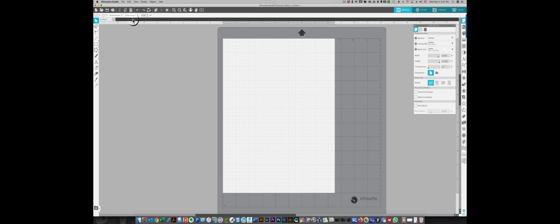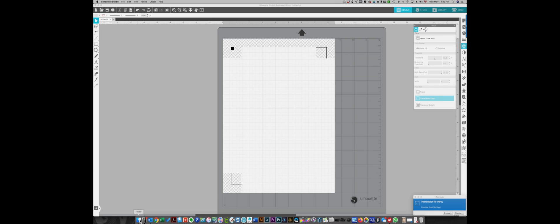I'm going to remove these and start from scratch so you can see what I'm doing. I have an 8.5 by 11 page here. In the page panel you can choose your sizes — I'm using a Cameo, with auto Cameo chosen as my machine and a 12 by 12 inch cutting mat. I'm going to choose the Letter size for my media and I'm going to turn on my registration marks over here on the right, because I need them for the print and cut function.